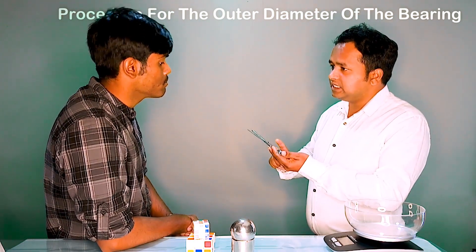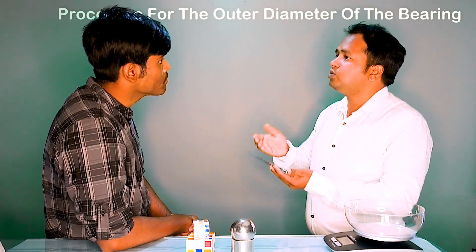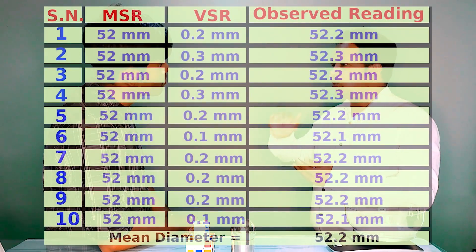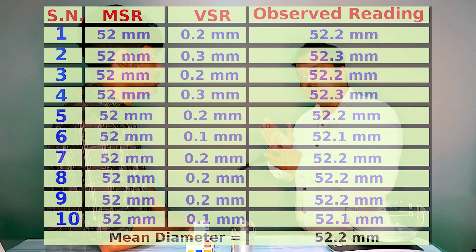If you want to find the accurate outer diameter of this bearing, you should take the maximum number of observations — for example, 10 observations. Then take the sum of all the readings and divide by 10 to get a mean observed reading, which will give a very accurate measurement. In the same way you can find the inner diameter, using the inner jaws and following the same procedure.